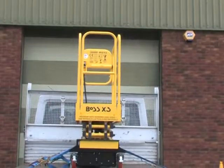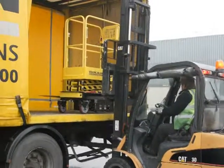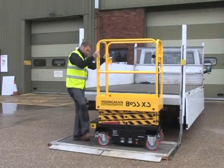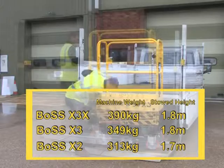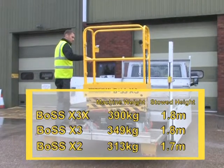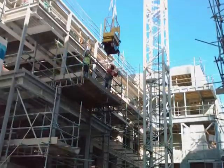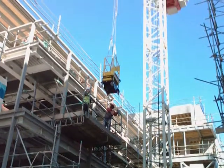Boss X series machines are easy to transport and can be lifted by forklift, winched onto a trailer using the fold-down winching eye provided, or by using a tail lift. The X3X is the heaviest machine in the family, but still only weighs 390 kg and has a stowed height of 1.8 meters.